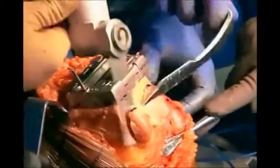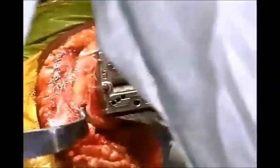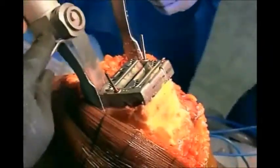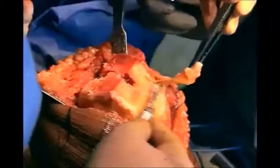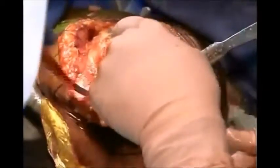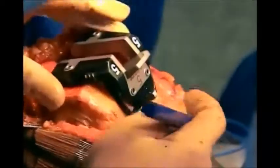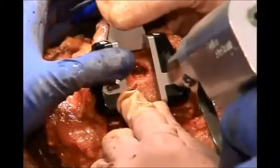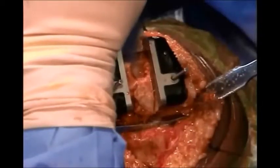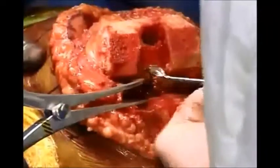Once you are satisfied that your balance is good, you cut the patellar surface, the chamfer cut, the posterior condylar cut, and the posterior chamfer cut. Then you test whether you cut appropriately, and you put the box cutter as laterally as possible to remove the intercondylar bone and any osteophytes on either side.